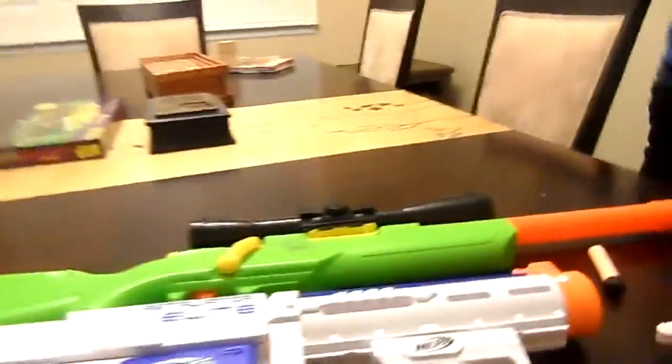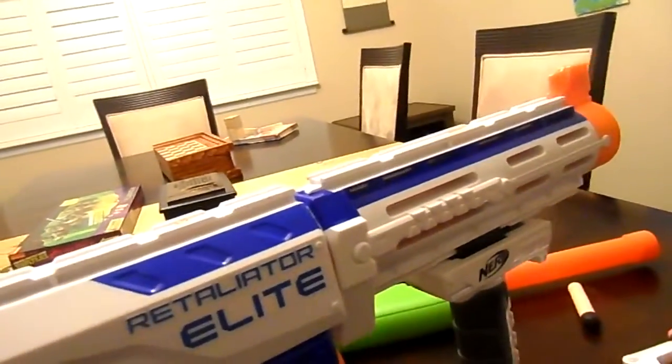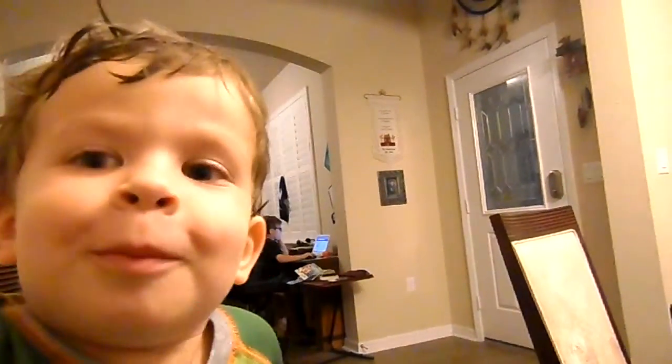And the moment we've all been waiting for — the Nerf brand new Elite Retaliator. Best gun ever created in life. It's just a clip that can hold up to twelve bullets, probably more — I haven't tested it out. Say hi again. What's up, bro?